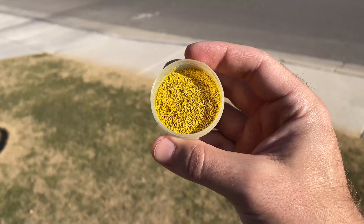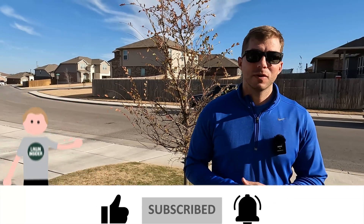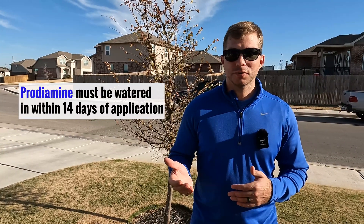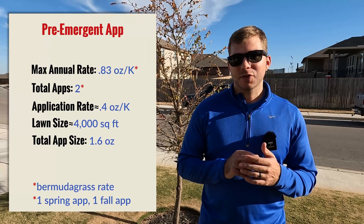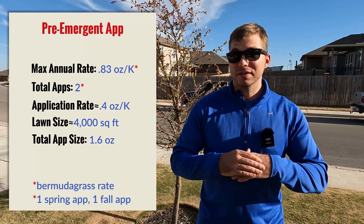A couple of things I want to point out before we talk about the actual application. We've already talked a little bit about the timing — it needs to be that 55 degree soil temperature. But you also, if you can, want to apply before you're going to get some good rainfall, just because if not, you're going to have to run your sprinkler system. Another thing I wanted to point out is that when you look at the label for Prodiamine, the max rate it tells you to use is 0.83 ounces per 1000 square feet of the product for the entire season.